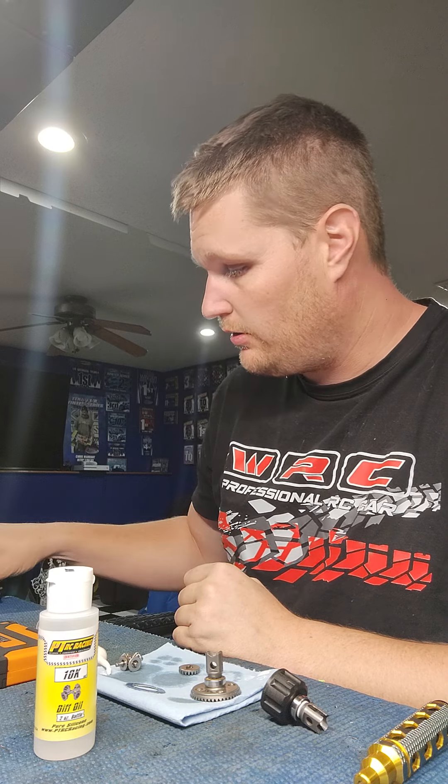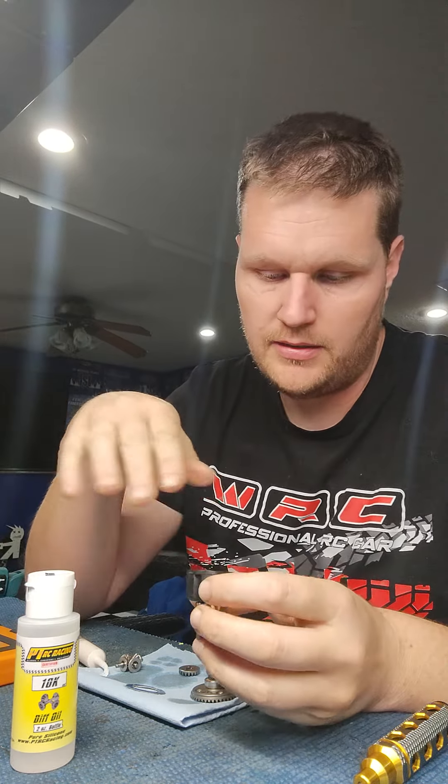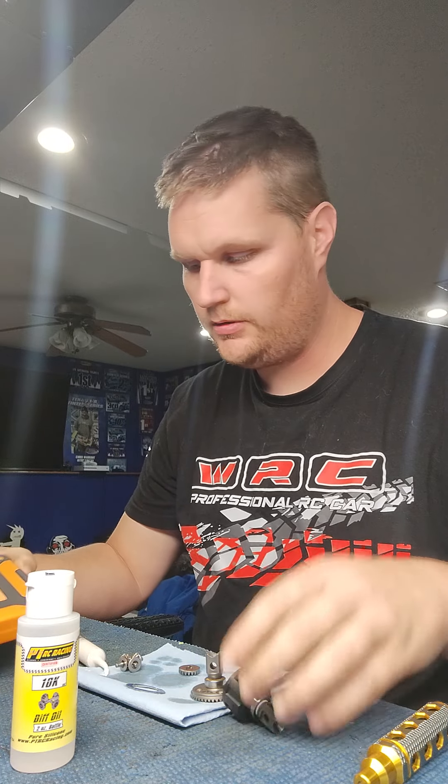I'm going to show you a tip I just started doing to make sure I'm putting the exact same amount of fluid in the diff every single time — no mess, nothing to wipe off, nice and clean, perfectly consistent. I use this mini pocket scale — I think it's a jewelry scale — a digital scale. You want to make sure it can do grams. I got this one off Amazon.